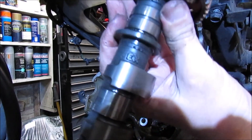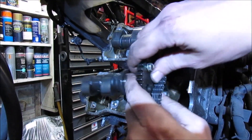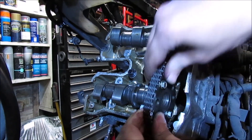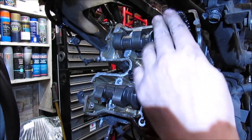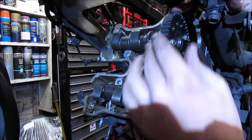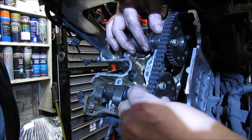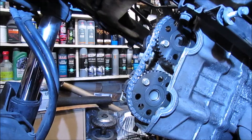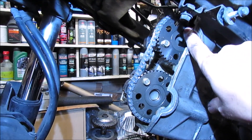All right, now for the exhaust one. There's the FE and there's the FI markings.